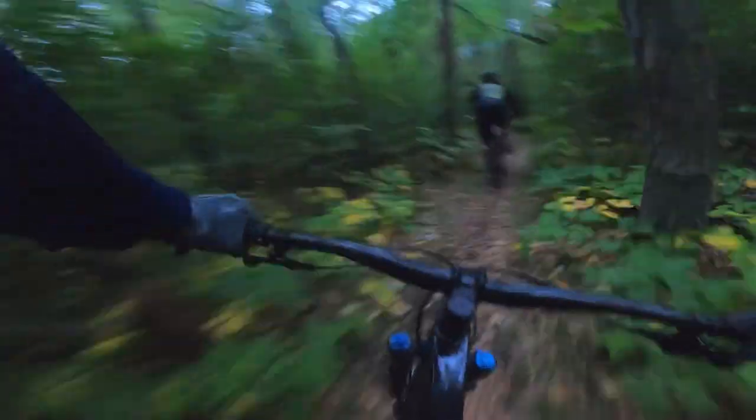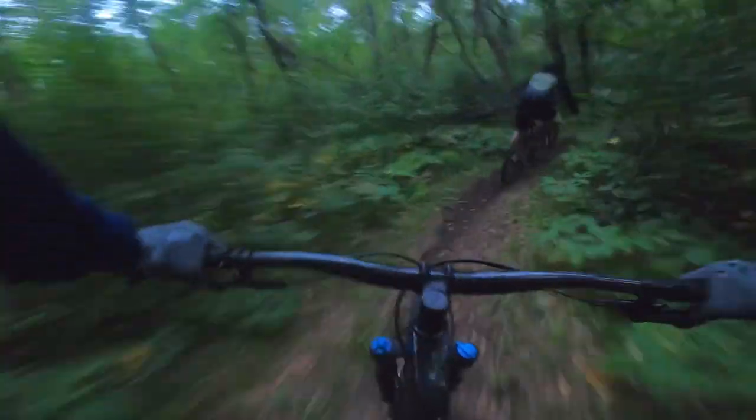It still has a 31.8mm stem, so you won't get the big 35mm handlebar, but it's still a good size with plenty of stiffness and control. Honestly, for most people I don't think it's going to make a huge difference.